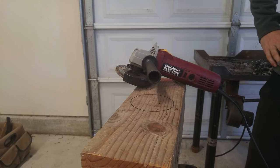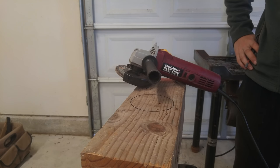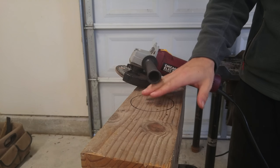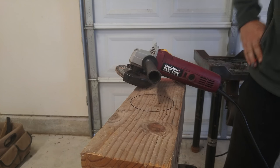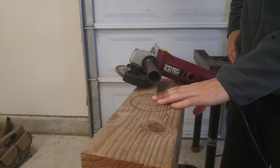Hey guys, my name is Josh from the channel Church of JD, and welcome back to another video. Today I will be attempting to make a swage block — a wooden swage block — for dishing steel. So I'm going to be trying to make some spoons or ladles, maybe some bowls eventually.